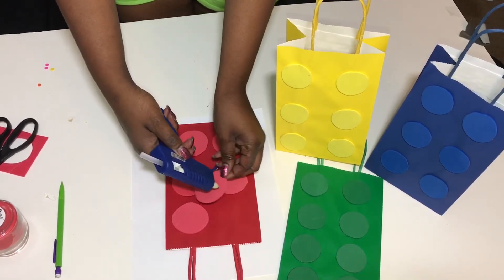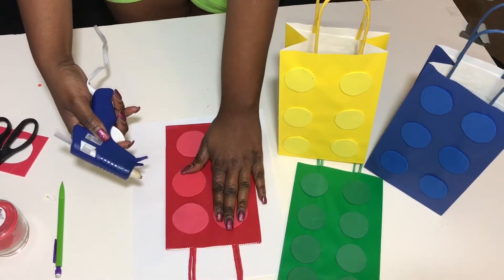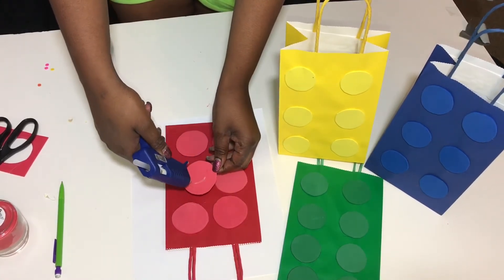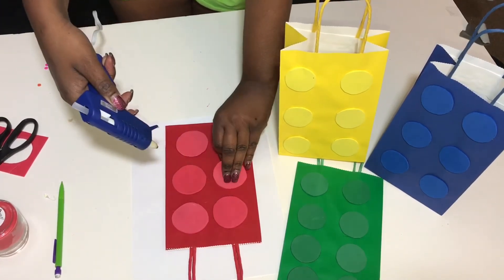Also, to give it a more 3D effect, you can double up the two foam circles on each part. I'm just going to go ahead and cut out my circles and glue them down, and that's how you do it.